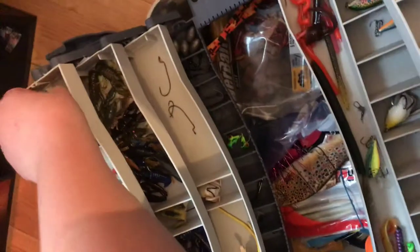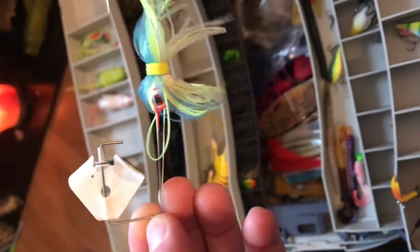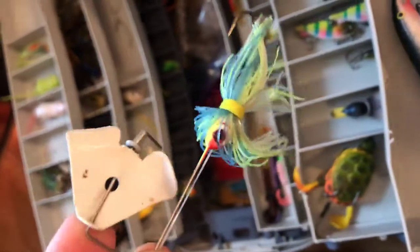Then we got spinnerbait. Spinnerbaits are really nice for bass. In the summertime you want to use these — I would prefer using these in summer, and right into spring before summer is the best time for topwater spinnerbaits.